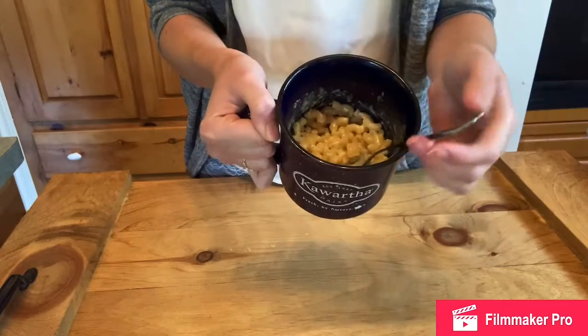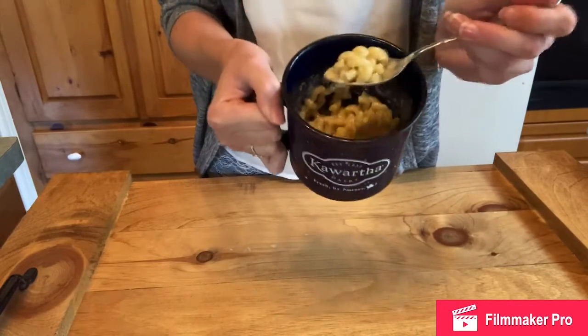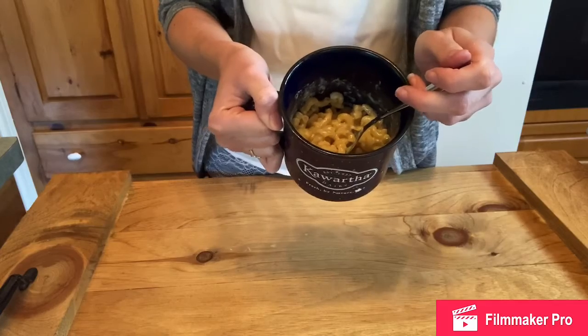You can even add a little bit more cheese to the top, or just leave it a classic mac and cheese. Make sure it's nice and cool, then enjoy. Thanks for watching — we hope you enjoy your microwave macaroni and cheese.